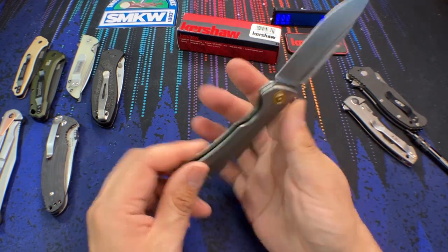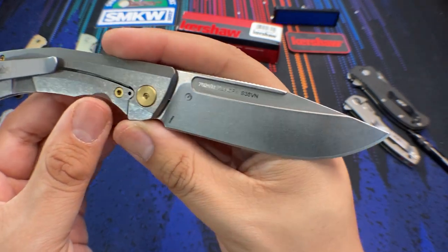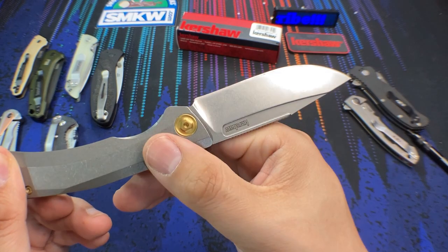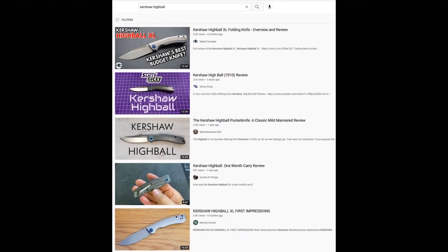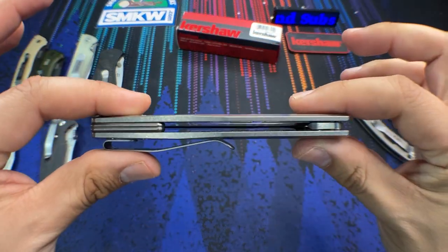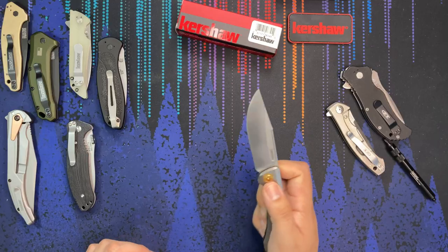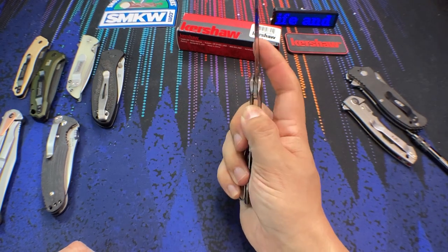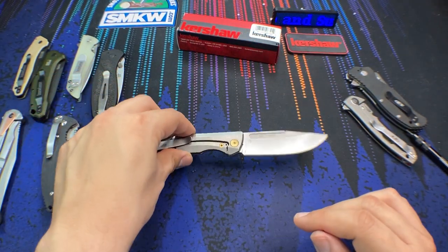It does add a nice touch of style to what would otherwise be a gray knife. The blade has a light stonewash finish, which I really appreciate — I'm not a huge fan of bead blast, and satin picks up fingerprints like crazy. So this stonewash blade is ideal overall. I'm sure other reviewers said the same about the original Highball with steel and D2, but now that we have this upgrade, if you're willing to spend a little more than a US-made Kershaw but not quite as much as a USA-made ZT, this knife fills that gap. While it's an exclusive to Smoky Mountain Knife Works, I'm hoping Kershaw takes this idea and runs with it.